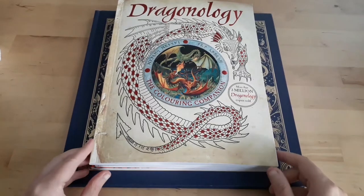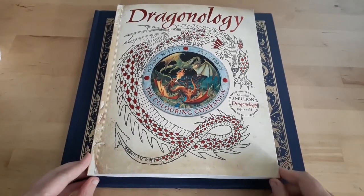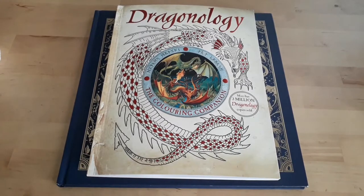Hello everyone and welcome to my YouTube channel. Today I'm going to show you a few books that I have purchased from Book Depository.